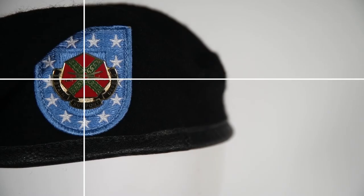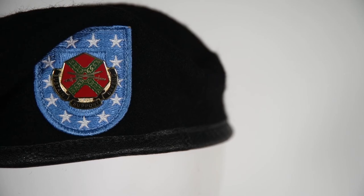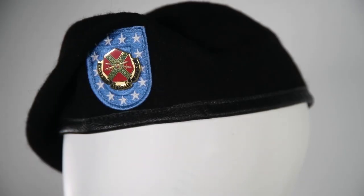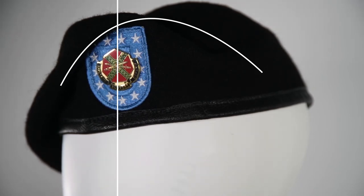Place unit insignia centered on the beret. The beret is worn parallel to the marching surface. The unit insignia is to be worn over your left eye, with the excess cloth folding over the right side of the head. Make sure your beret is shaped as shown.